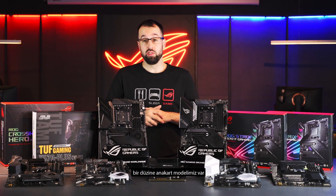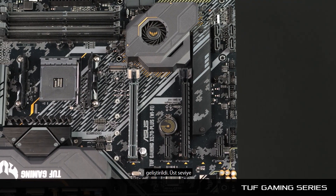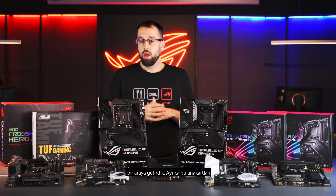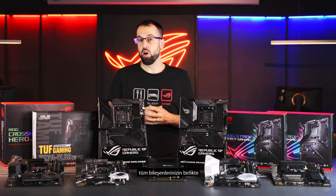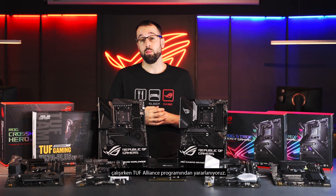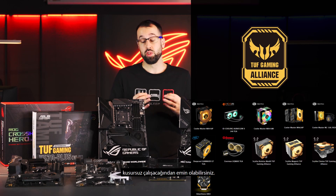We have about a dozen boards split into five distinct series. The first is the TUF Gaming series, built for people who value durability. We've taken lessons learned from our high-end motherboards and brought components focused on durability down into the TUF Gaming boards. We've also designed these to be great for first-time builders — we want to make sure all the components work together. That's why we have the TUF Alliance program, where we work with third parties to ensure their TUF Alliance components work seamlessly with our TUF Gaming motherboards.